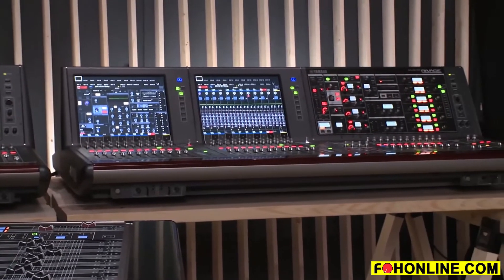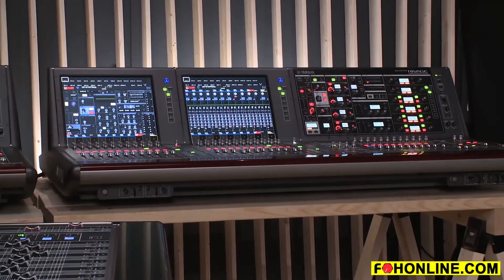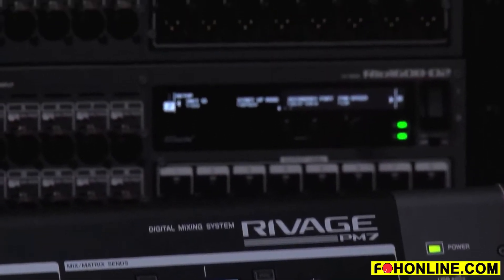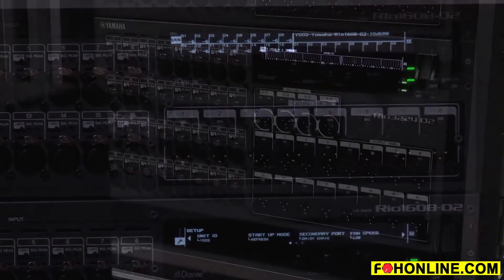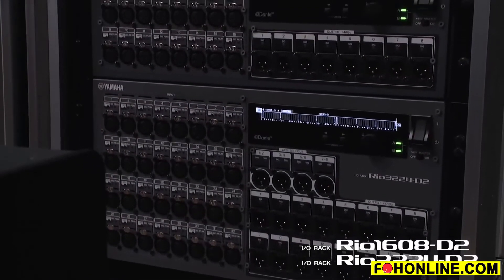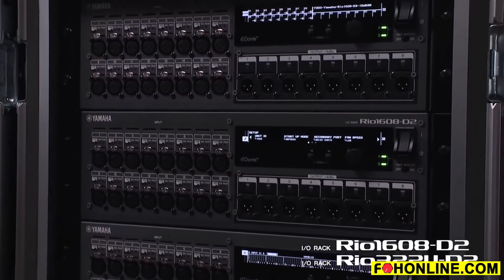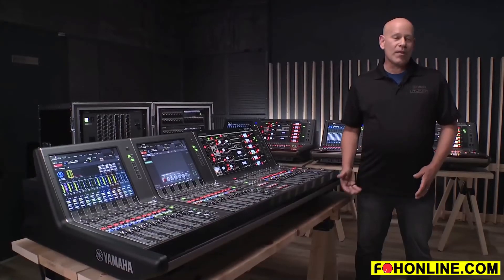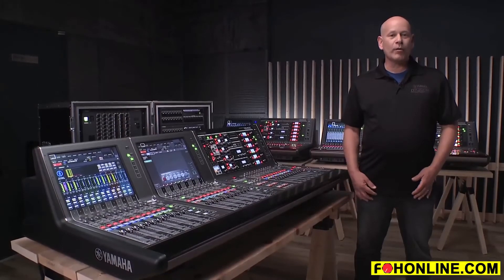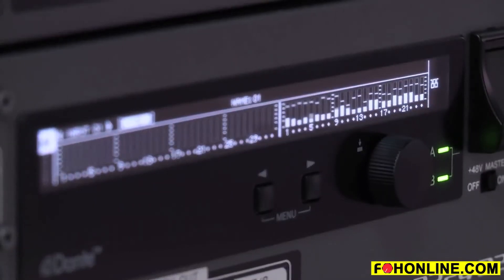The sound quality is absolutely identical. And then a couple other things that's pretty cool about this system is that we have the ability to control the RIO I.O. units with this. So the R series I.O. racks as well as the new RIO 1608D2 and the RIO 3224D2 I.O. racks, which we see here. And some of the things about these I.O. racks that's really great are that we have OLED displays right on the front, so we can see what's going on from the front surface.